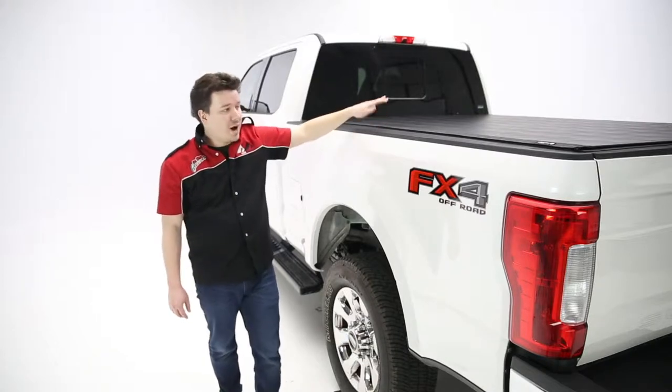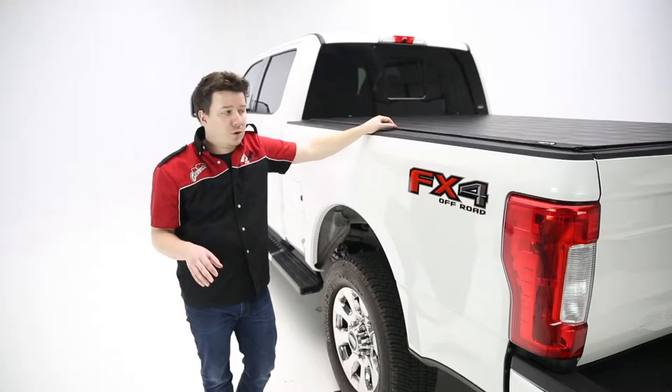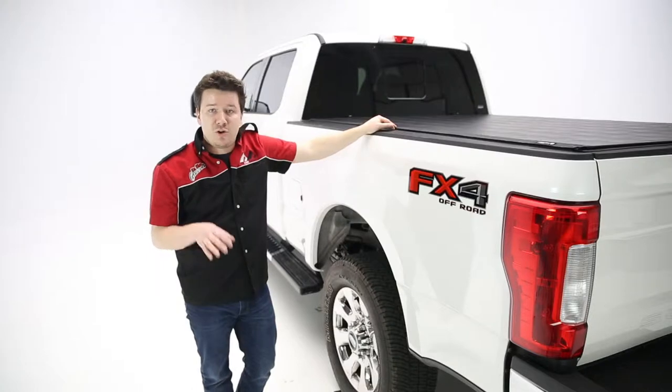Now the other benefit here is that the bottom side of this cover is aluminum, so it's lightweight but also strong, durable, and rigid. It's going to hold up to any sort of abuse you throw at it, and it's a secure cover due to that aluminum.